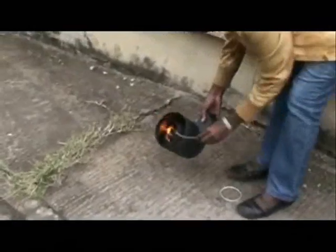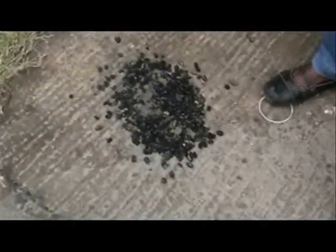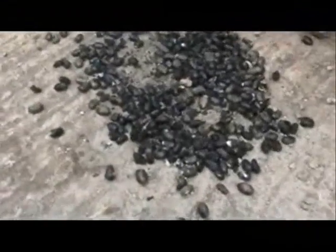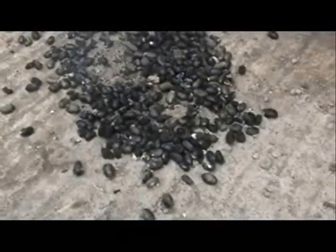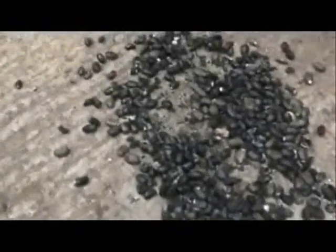We can now stop the fire by taking out the firebox. I'm spreading out the seeds.